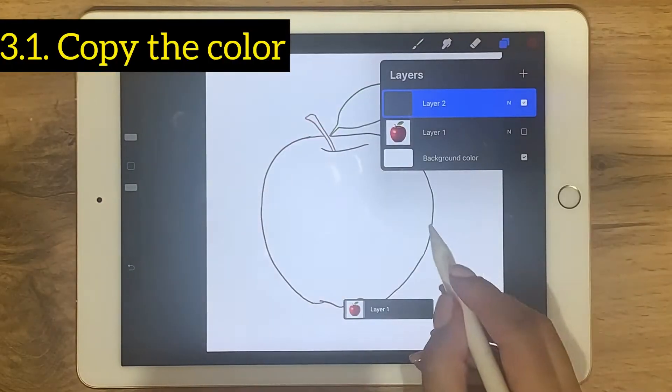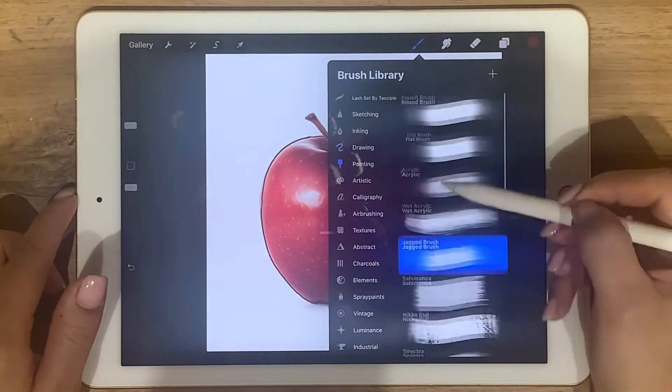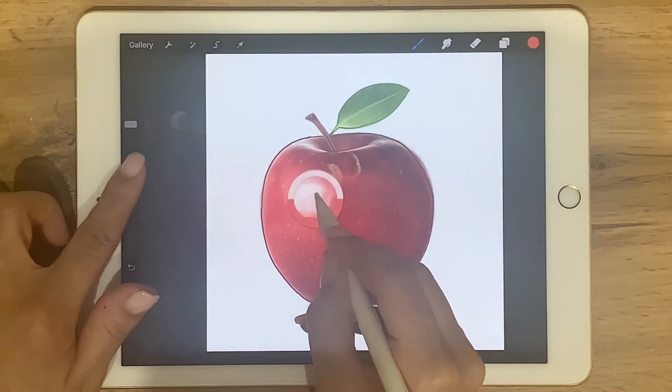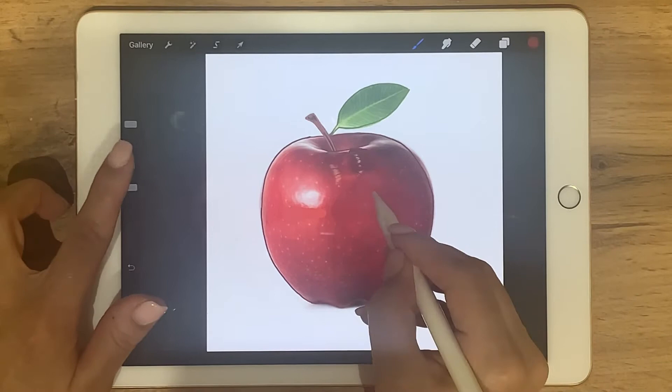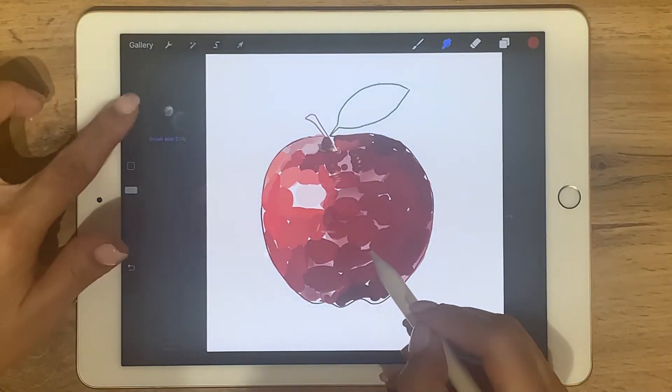If you draw a sketch and you don't know how to paint it, just add another layer and choose your brush. While holding the square button on the left, pick a color with your stylus. You can do this inch by inch. After that, smudge it with a smudge brush — never mind how careless you do that.